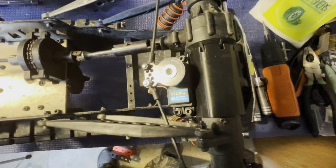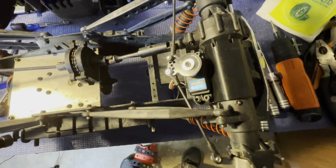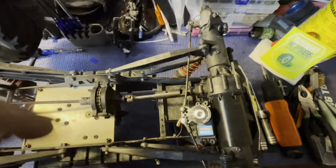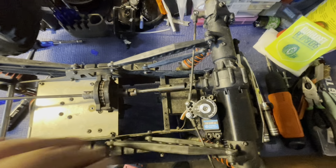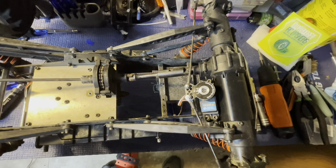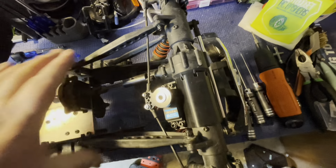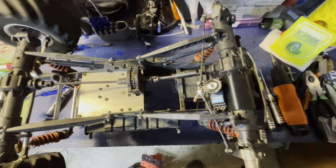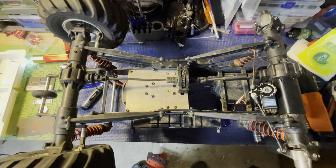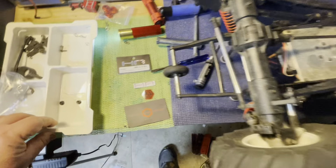And there it is — full lock both ways. It doesn't hit on the suspension arms like I thought it would. Just used lock nuts with the original Kyosho screws through the Hot Racing servo saver, and this is a heck of a setup. While I've got it off I'm going to go ahead and do some routine maintenance — oil the chain, check screws — stuff like that.